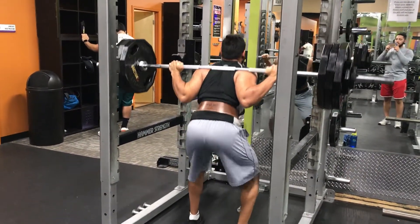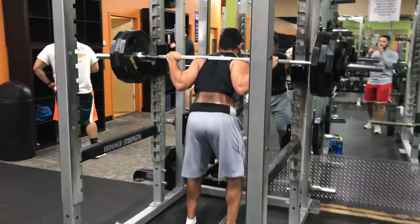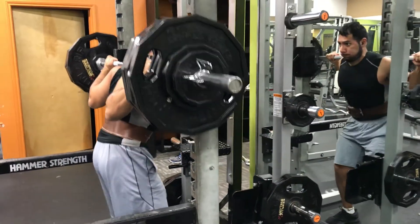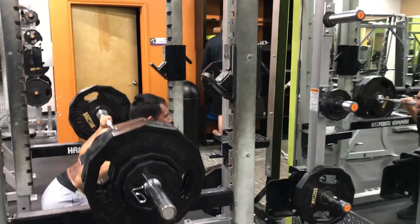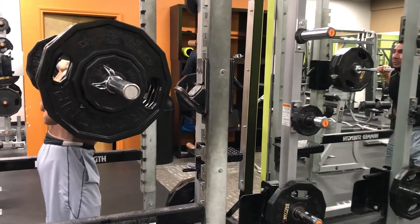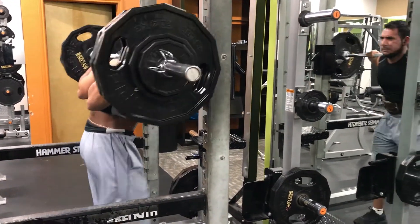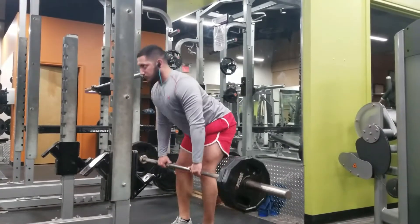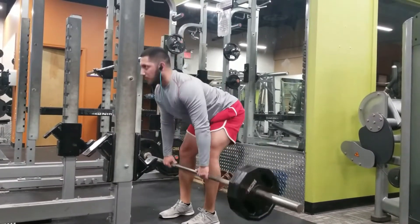The depth isn't as great as I'd like it to be, but I'm also not trying to be a powerlifter. I'm trying to come deep enough to get a good contraction on my muscles, but not so low that I get too much posterior pelvic tilt and put too much stress on the low back. I'll usually start using the belt myself at about 285 to 295 for my squats.